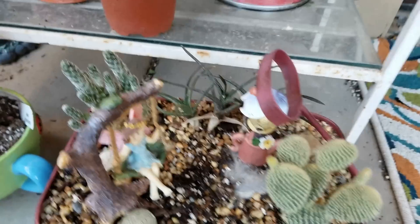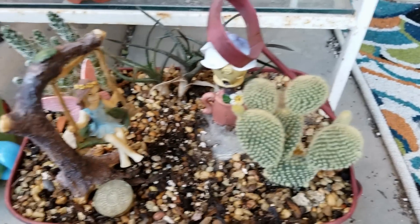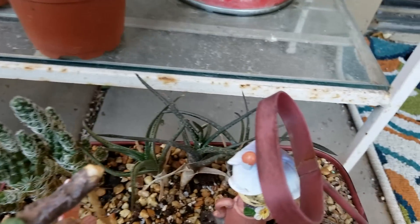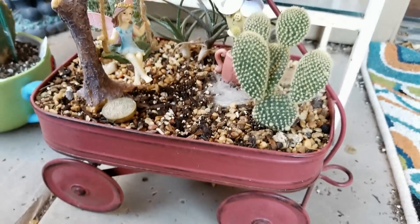And then finally, down here in my little red wagon — my little fairy swing there, some bunny ear cactus, some more thimble cactus, and aloe firebird back there too. It's one of my favorite arrangements.